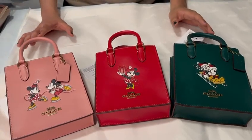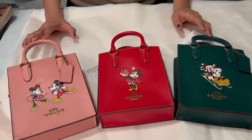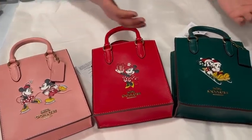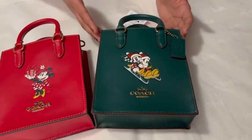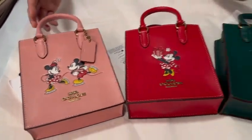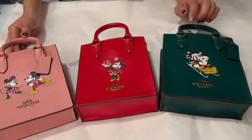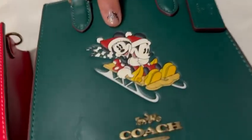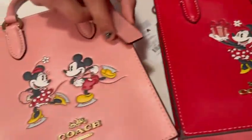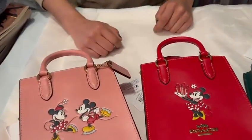Hi guys! Today with me, I have the Disney Coach North-South Mini Totes in these three colors. We have green first, then we have electric red, and pink. They all have different pictures of either Minnie or Mickey. Here they're sledding, it's Minnie opening a present, and here it's Mickey chasing Minnie on ice skates.